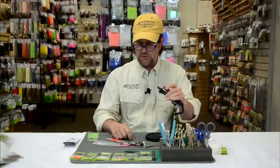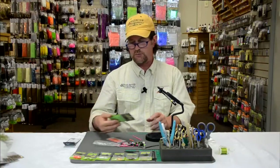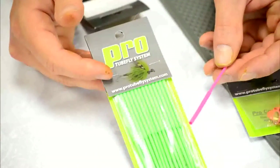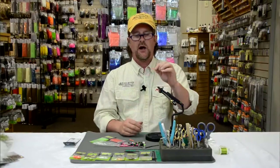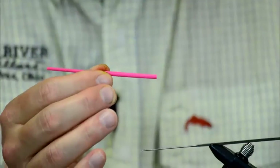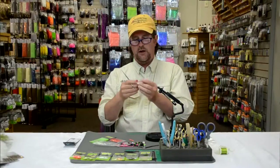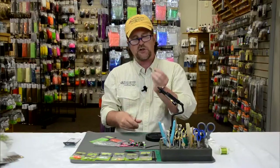Just to run you through some of the basics of this ProTube tying system — they have a variety of different tubes, but the ProFlexi tube is really the one that's the most popular and the one we sell the most of, and it's by far the most versatile. The ProFlexi tube has a wider part on the back which allows the eye of the hook to slide right up in. You don't need any type of hook guide or hook keeper or anything that you have to add. I'm simply going to cut the tube appropriately and this rear end is going to serve as my hook keeper.